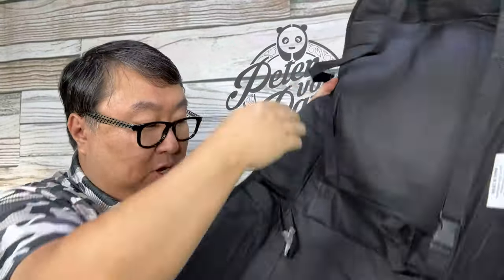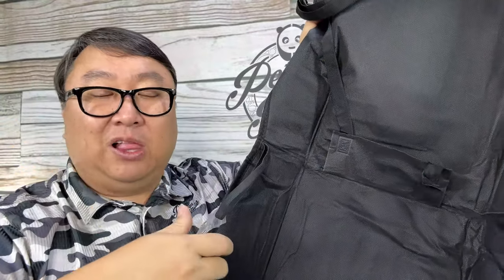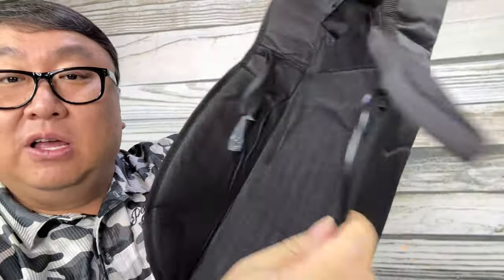We have some straps with buckles that go over the top around the headrest on either side to hold this to the seat. On the bottom there are elastic straps that can go around the reclining handle or the seat belt. There are also a couple of straps that can clip underneath the seat to the seat runners. On this side, hanging off here, is the control — just heat, not cooling — with low, off, and high settings.